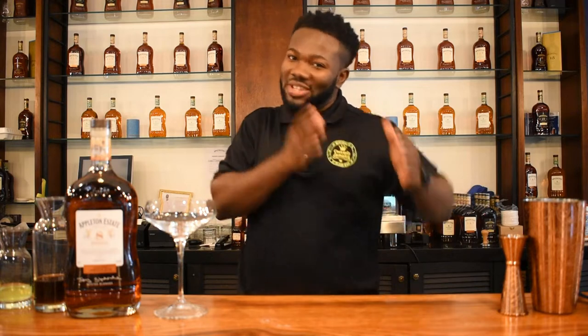Today I'm making an Appleton Estate Classic Cocktail which is a twist on a classic cocktail, and this drink is the Estate Daiquiri. Notice I didn't just say Daiquiri — the Estate Daiquiri. Lovely cocktail.